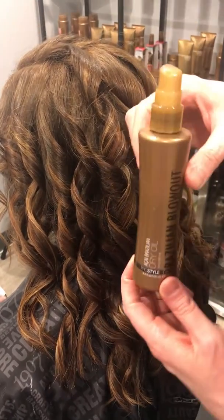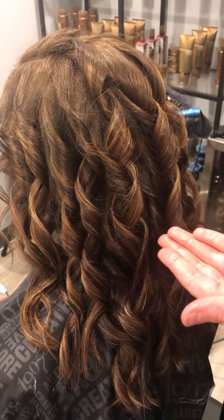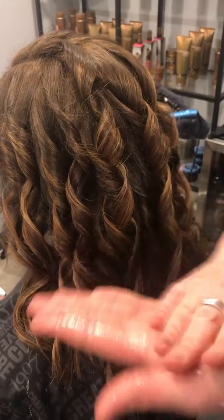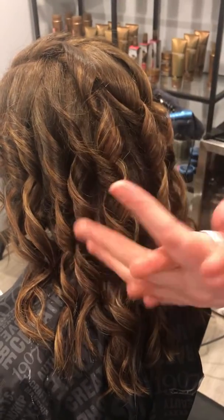Then I'm going to grab some dry oil and put one or two squirts of that in my hand and cocktail the two of them together, running it through my fingers, because my fingers are going to be running through her hair.